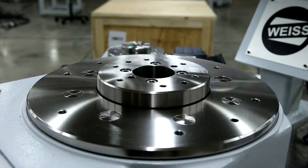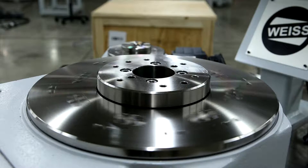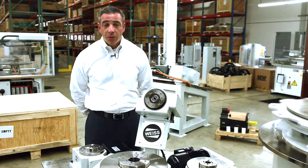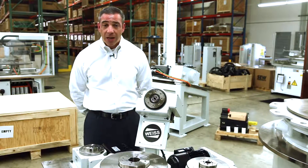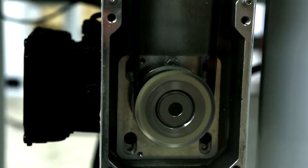Today we're talking about our TC series. These are all mechanically positioned index tables that utilize a barrel cam technology. These are all maintenance free — one of the few maintenance free products in the world that do cam indexing, which means you put this into your machine and you never have to change the oil or service the mechanical components internal to the product, ever.